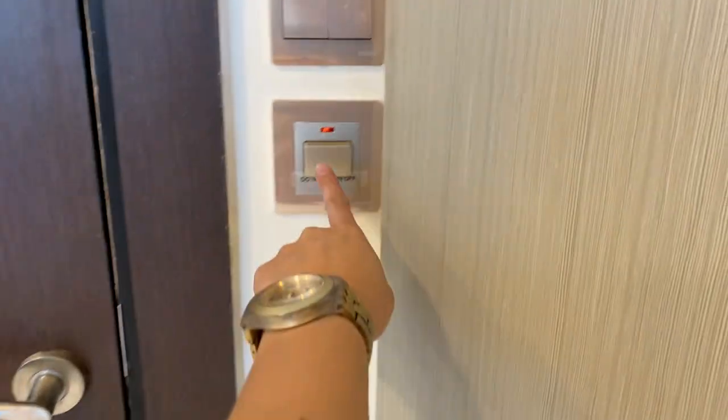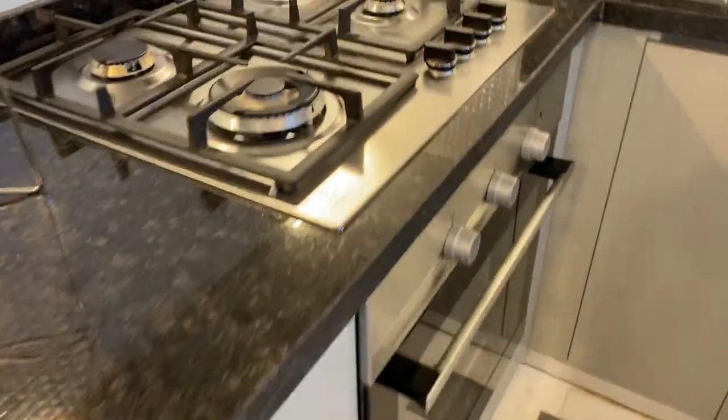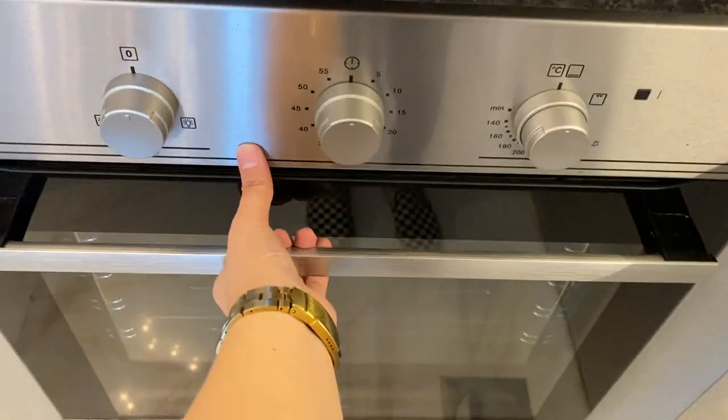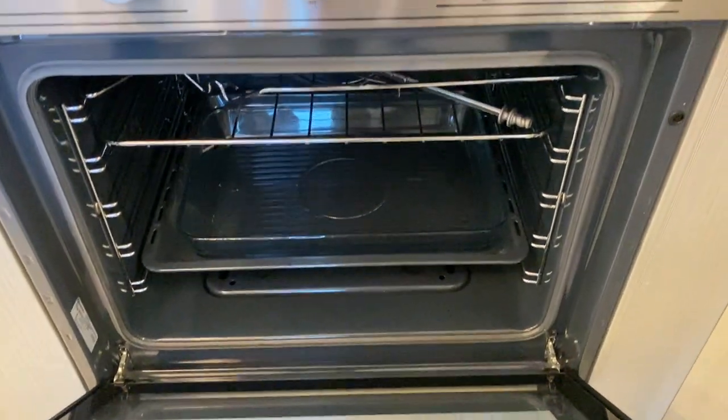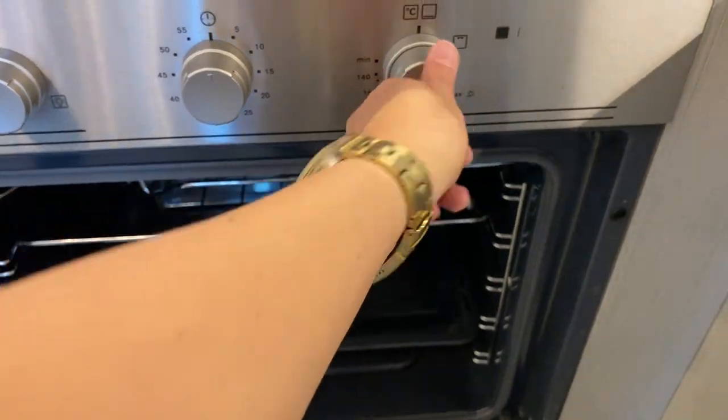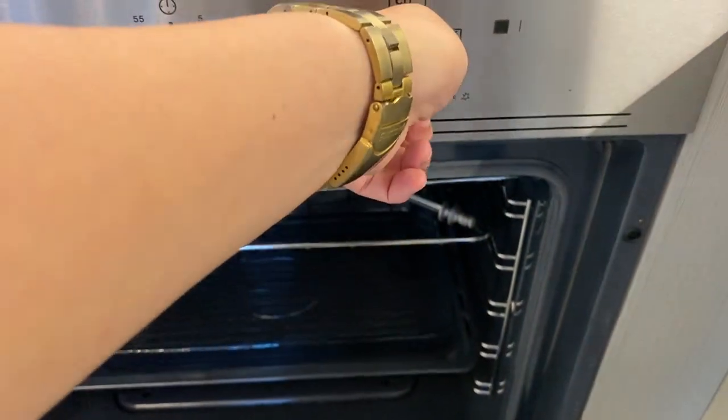To use the oven again, make sure that the gas switch right here is always turned on. Also turn on the ignition switch, open the lid, and twist these knobs right here to turn on the oven. Then push the knob and twist to the right.